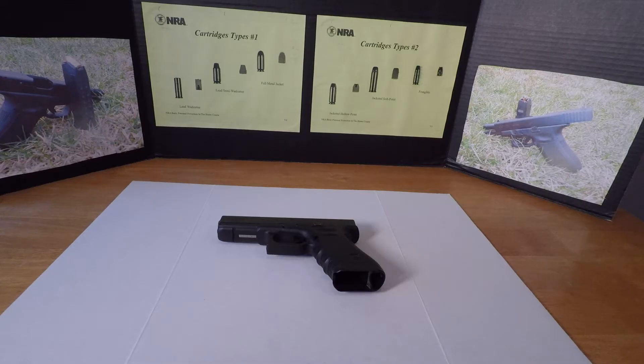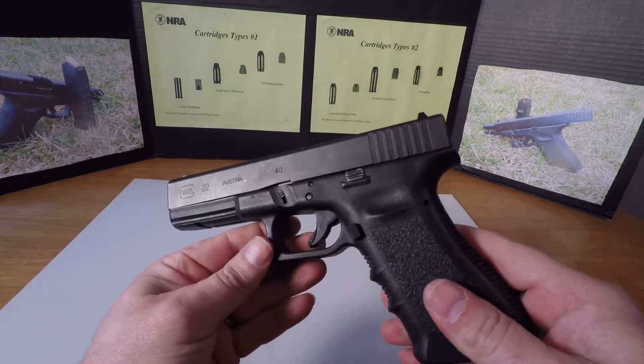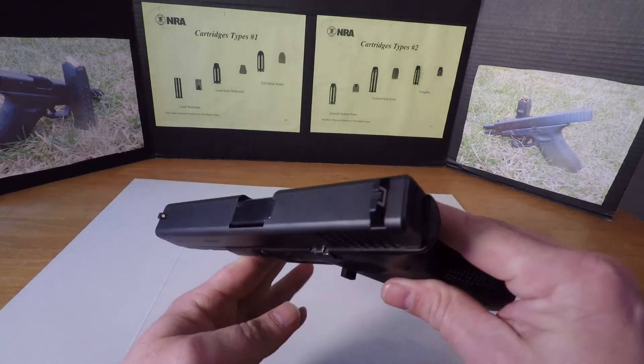Hello YouTube! Welcome to the Ty Cole Channel. In this video I'm going to show you how to highlight and accent your stampings on your Glock pistol, and you can do it on any other pistol or firearm that you want to highlight.